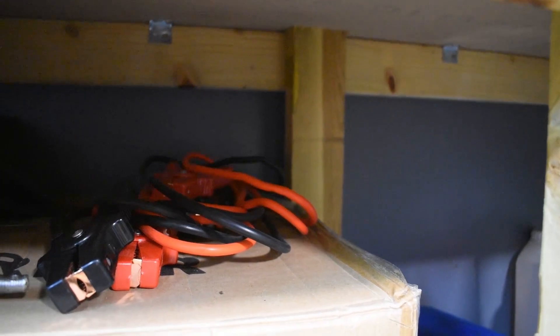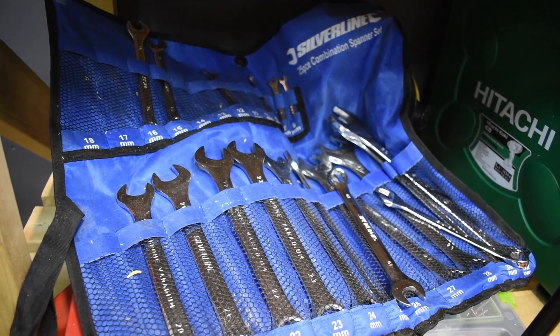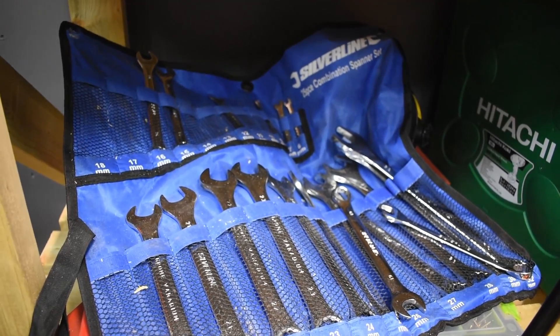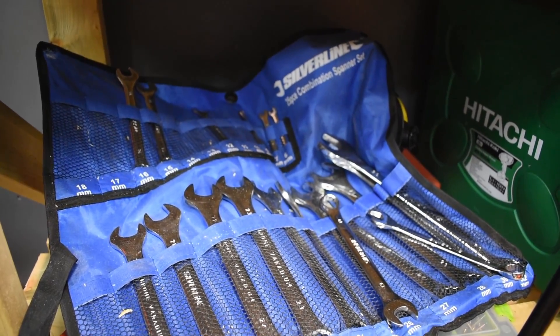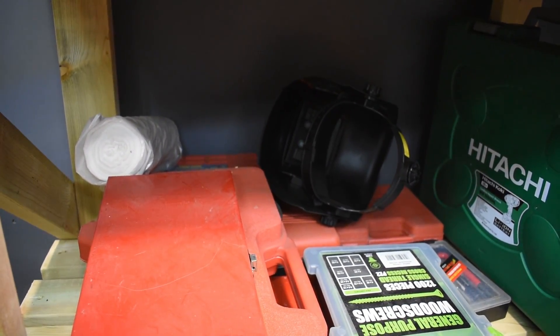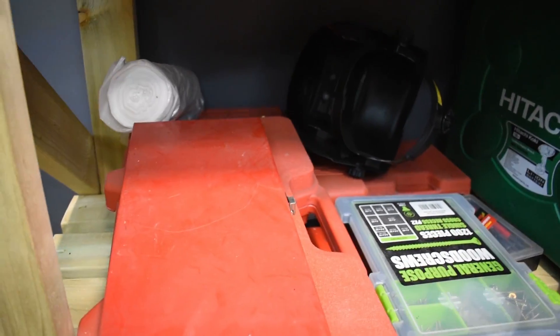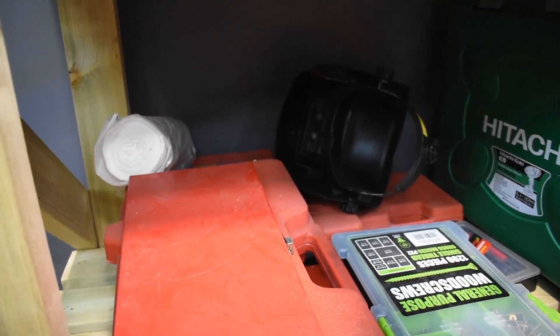And then we've got some jump leads. Under here we've got some spanners - lots of Silverline spanners. I think Silverline are pretty good, but I do have some more expensive ones as well. And then it's a bit dark under here, but there's lots of different tools - some are specialist tools and others are just useful tools for doing engine work.